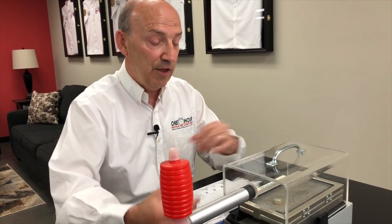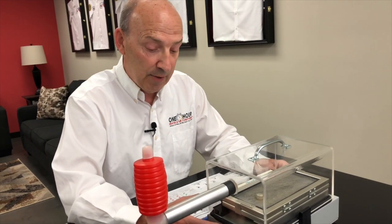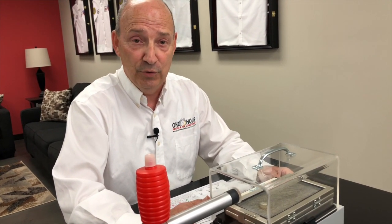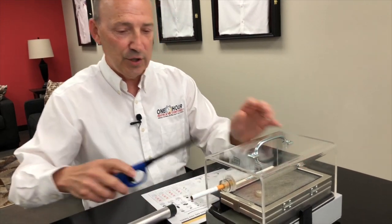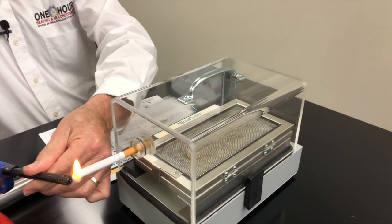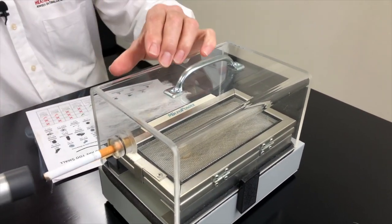We're going to show you a little demonstration on how this works. We're going to use smoke for demonstration purposes. The really cool thing about smoke is it's extremely small compared to anything we're filtering out of your home. We're going to artificially smoke a cigarette and fill this chamber with smoke and then try to filter it out.